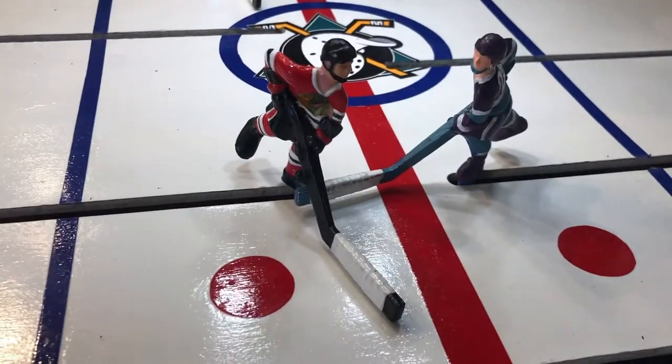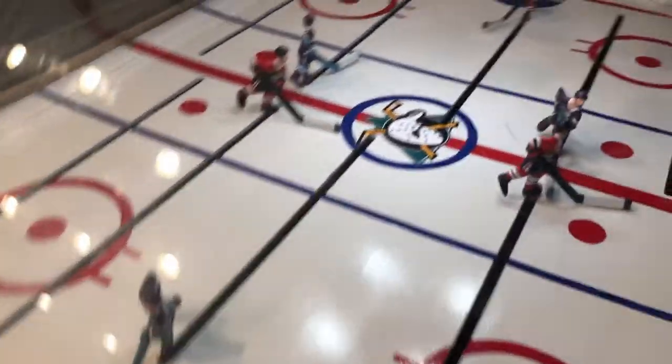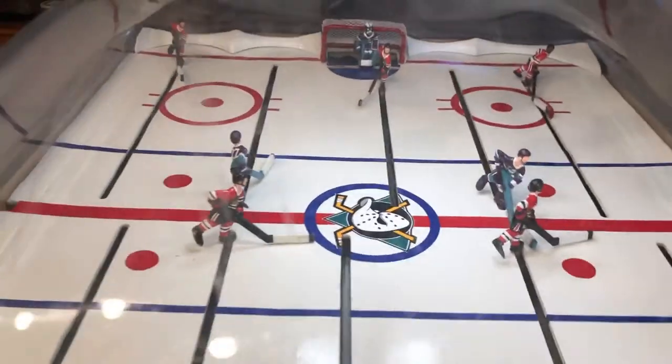I also redid the players. You've got the Ducks and the Blackhawks. I live in Southern California, so got to go with the Ducks.